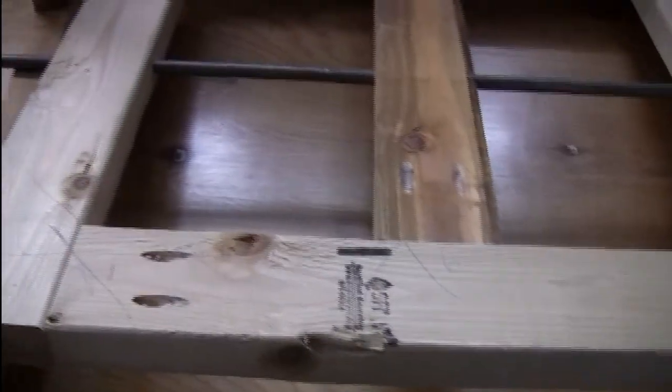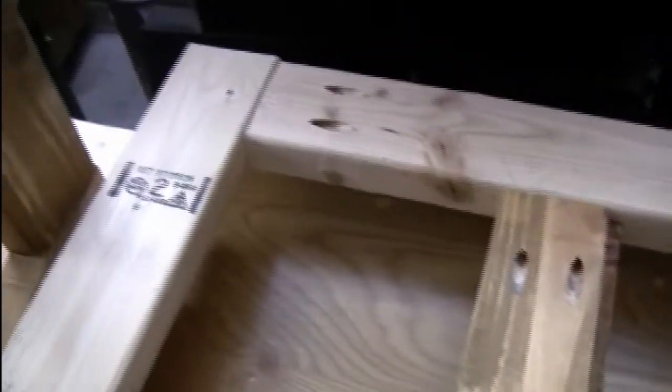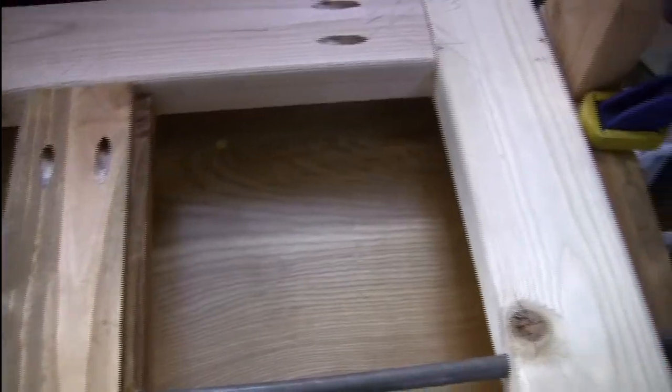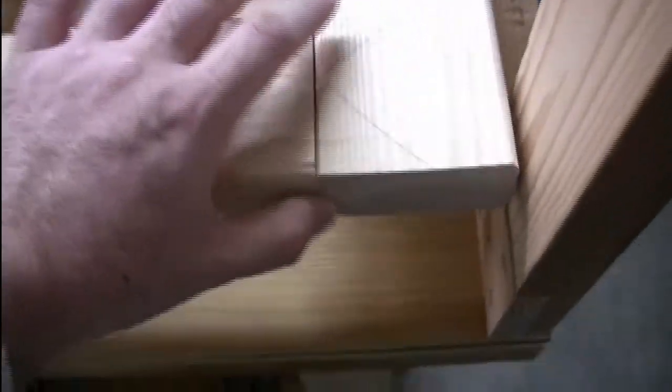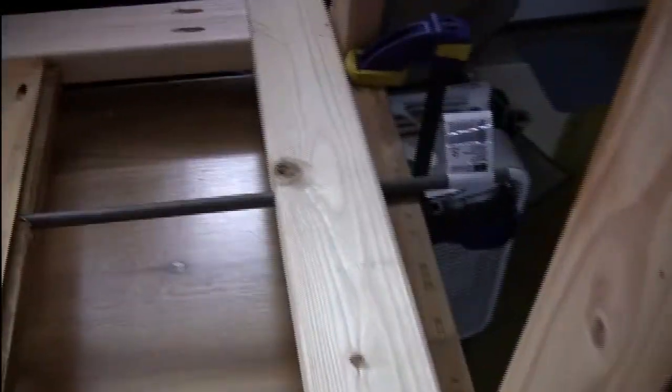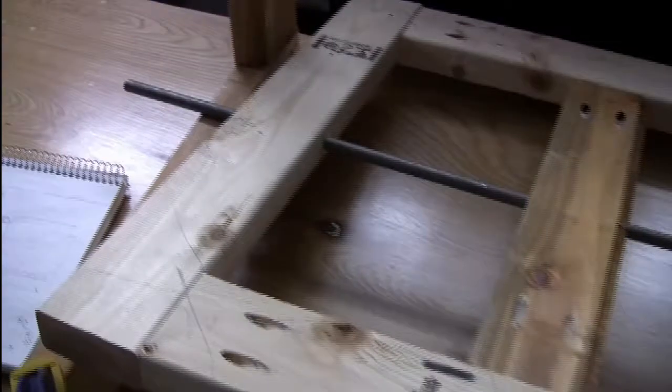I have pocket screws to hold the sides together and pocket screws to hold this in place. I've said it for other projects, but I really like my miter saw — it makes these cuts so much nicer and I can actually make square stuff with it. It's really frustrating when you can't get nice square cuts because then the joints don't fit. This actually was not too bad to get square just by trimming slightly and measuring.